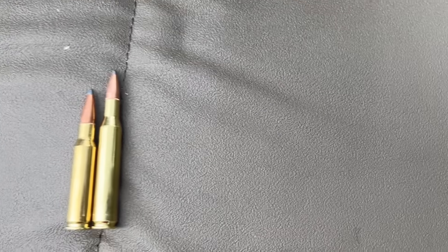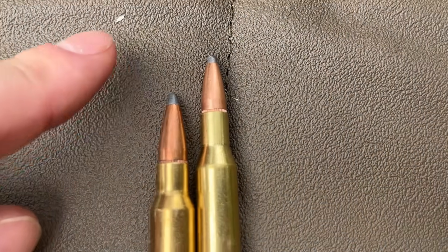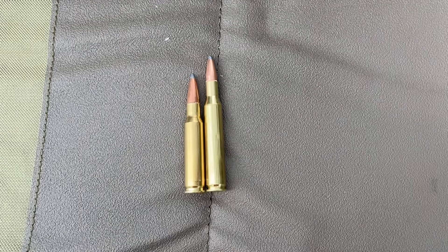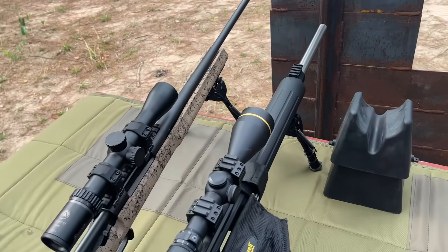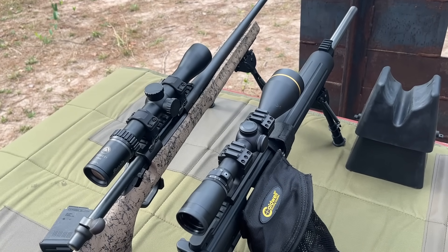I'm using one of the most popular deer hunting bullets out there, the Hornady Interlock — a 150-grain in the .308 and a 130-grain in the .270. Let's go ahead and get some velocities. The .270 is rocking a 24-inch tube and the .308 is also rocking a 24-inch tube, so we should see just about the maximum velocity out of each of these cartridges.